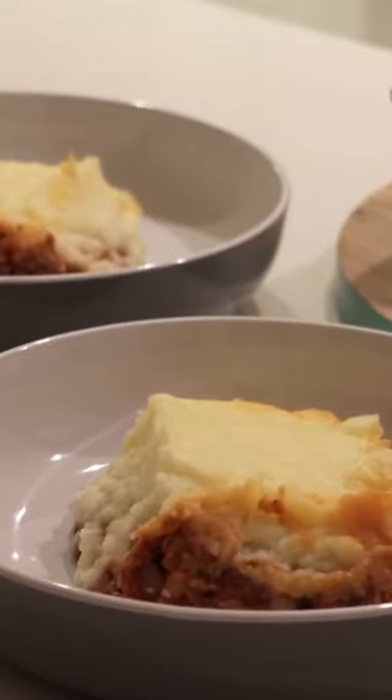I made something absolutely iconic — a shepherd's pie. I started by boiling some potatoes until they were super soft, and whilst they were boiling I made the lentil mixture with a whole heap of lentils, crushed tomatoes, herbs and spices.